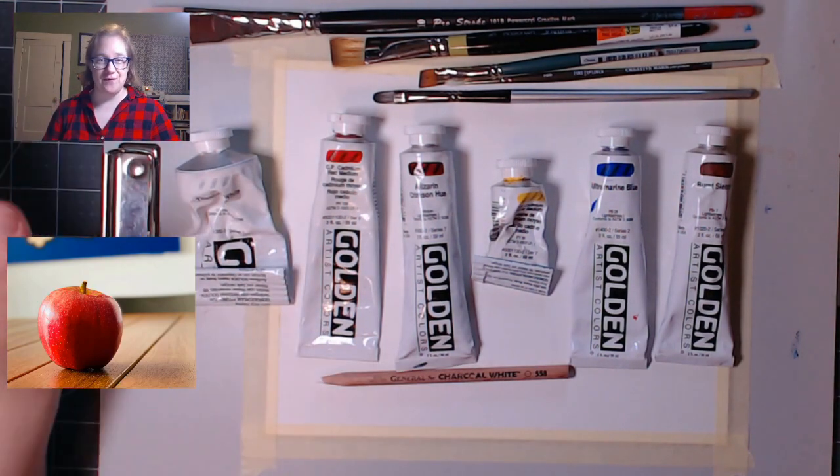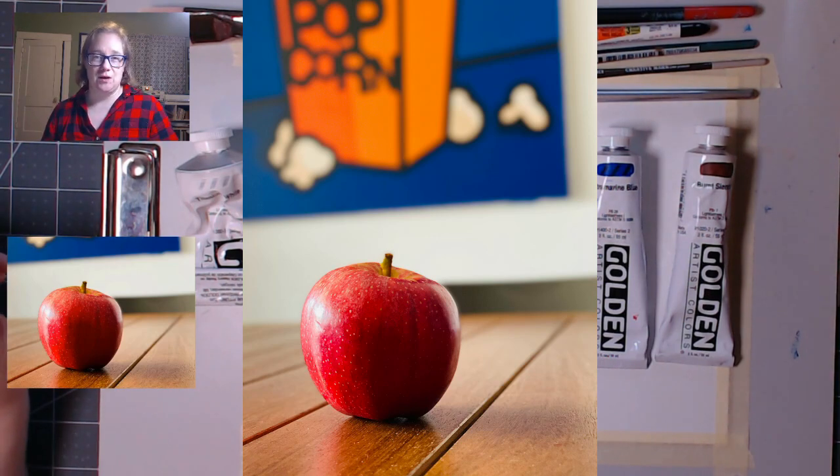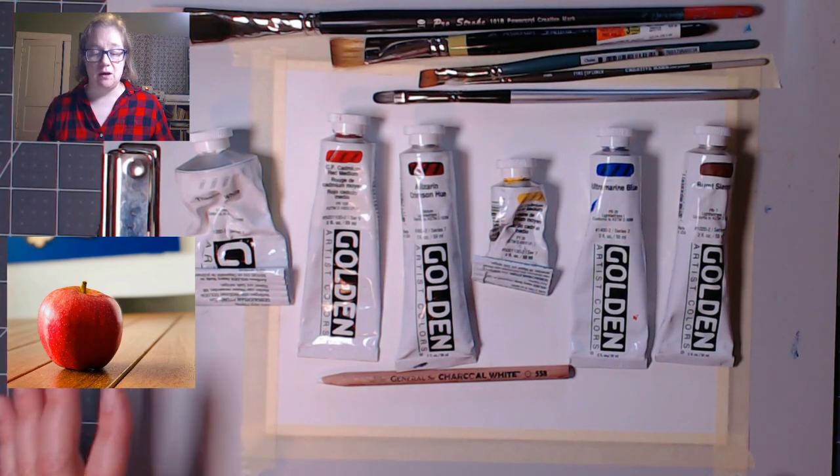We are going to paint a lovely fall apple — you can see it on the left side of your screen. It's part of a photo by Chris Dez on Unsplash, which I talked about last week. There are several sites online where you can get copyright-free photos given by photographers to paint or do whatever you want. It doesn't require attribution, though it's nice to give. You don't have to pay. My other favorite is Pexels.com. We'll put links to those in the description.